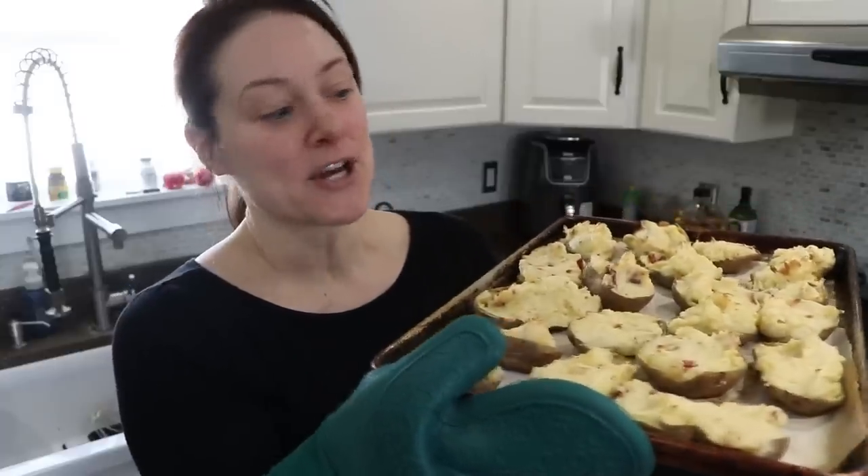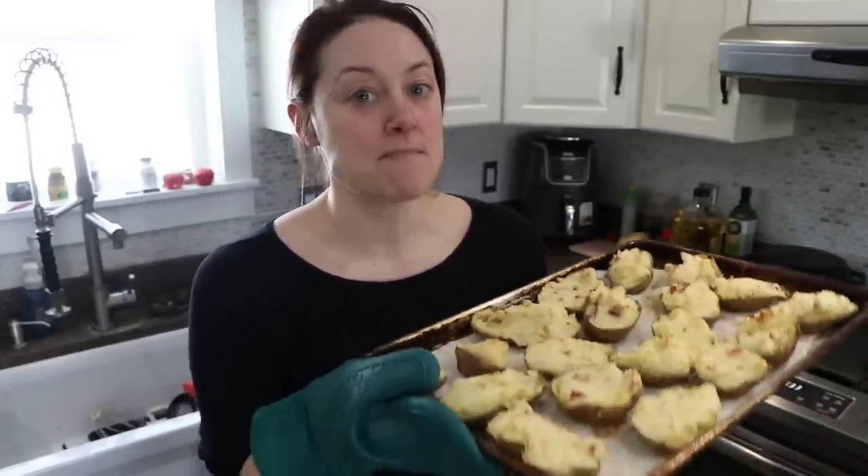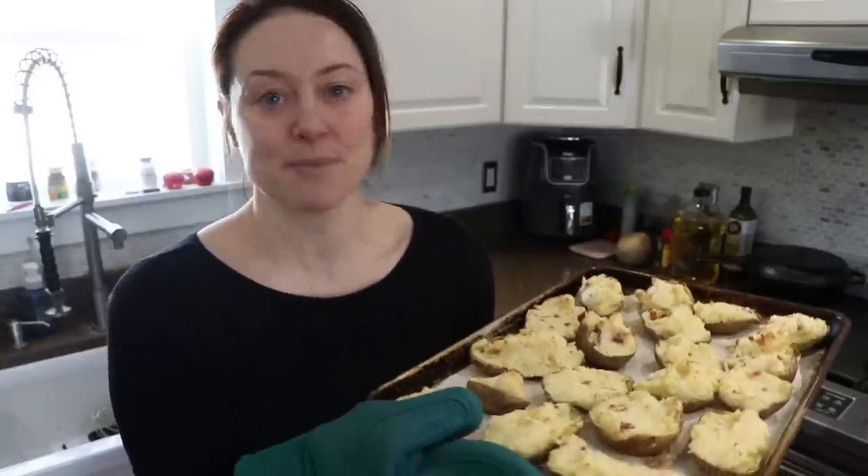Twice baked potatoes are an absolute favorite in our household. In today's video I'm going to show you how I make these in batches, put them in the freezer, and use them all year long.